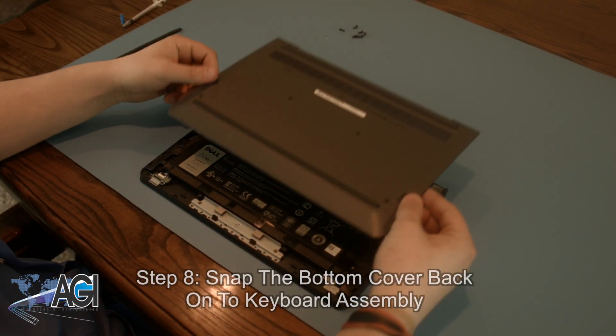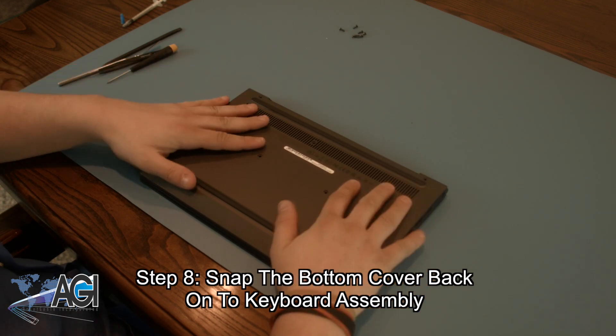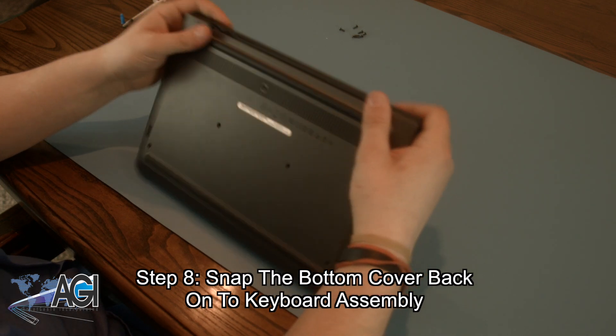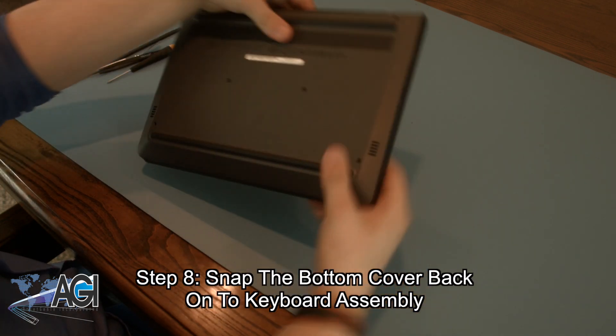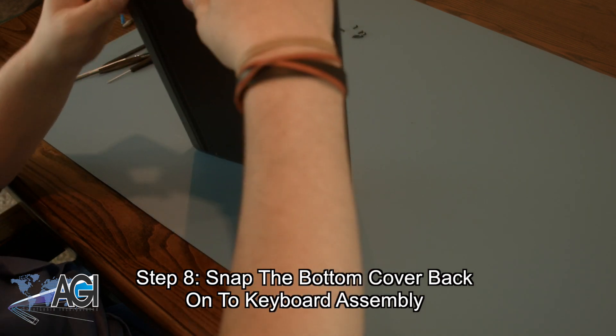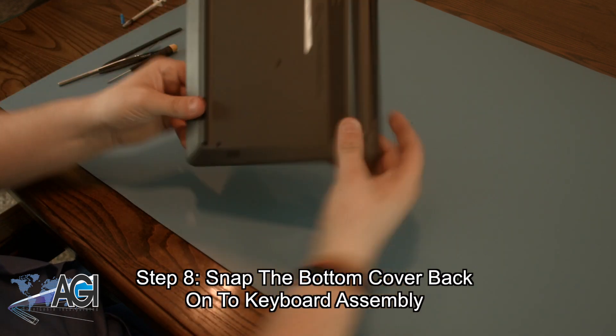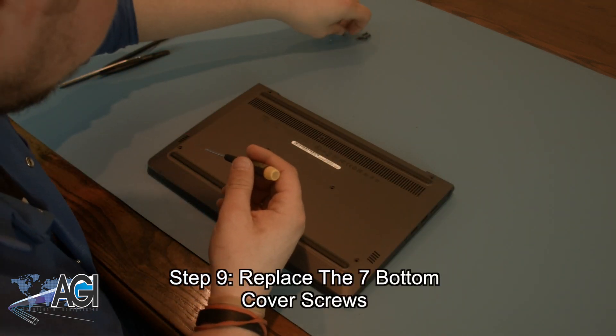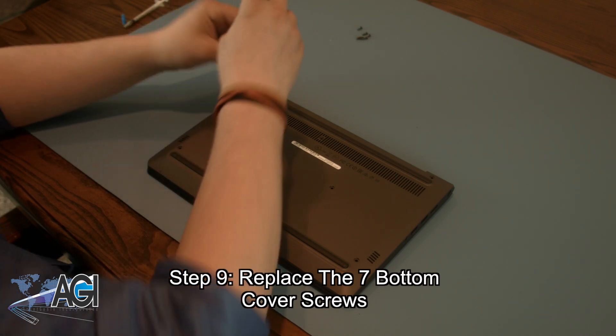Next, you will snap the bottom cover back into place. The final step will be to replace the seven bottom cover screws.